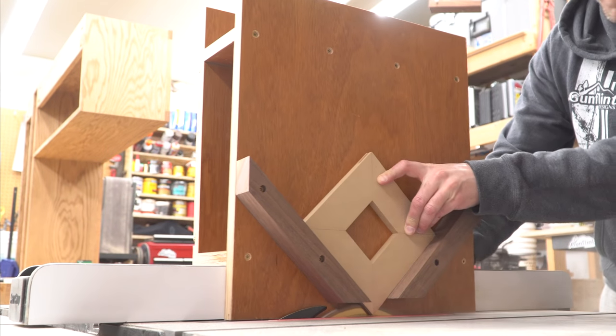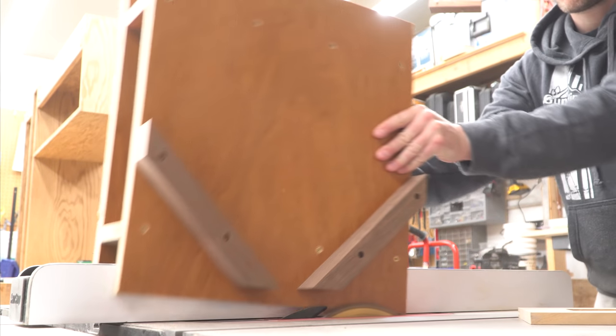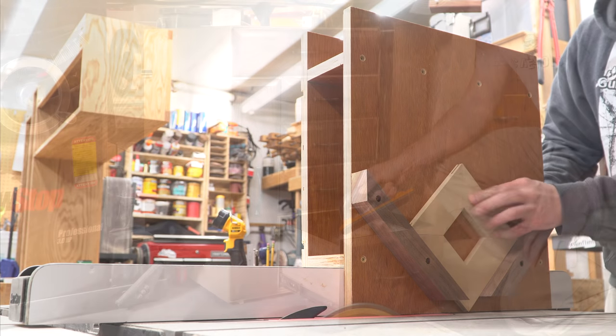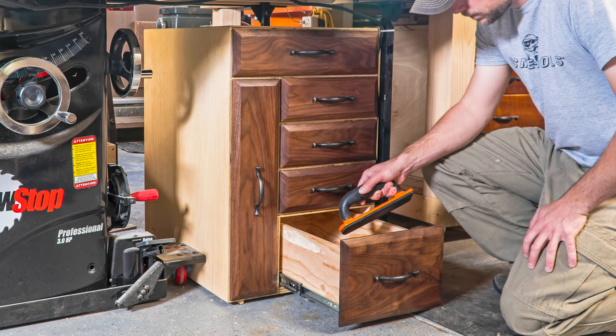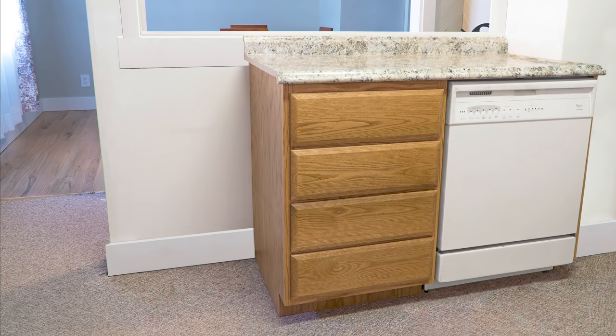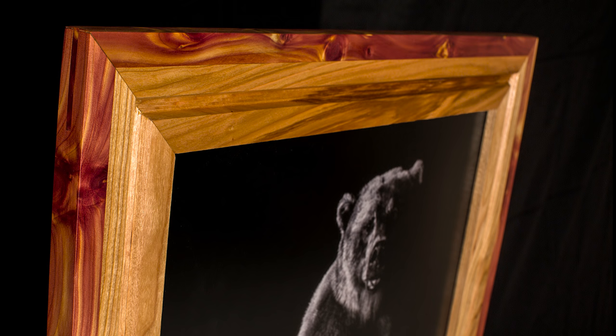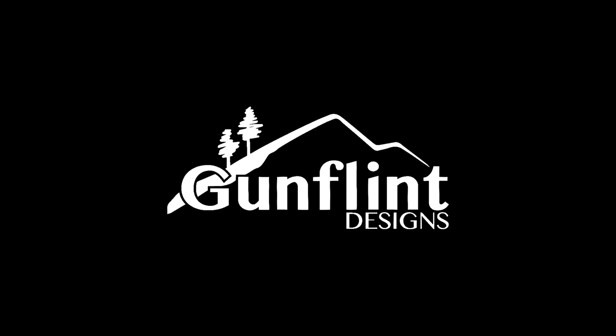This jig is going to really come in handy for me. With the ability to cut all these bevels and splines quickly, accurately, and safely, it's going to be a real time saver. You can see how adding bevels to drawer faces can add a nice decorative touch, or how adding splines to the corners of a picture frame can add a decorative touch and make it stronger all at the same time. Well everybody, that's about all for this one. I really appreciate you watching and I hope you got something useful out of it. If you wouldn't mind hitting that like and subscribe button, it would really help me out, and you'll be one of the first to know the next time I upload a video. Thanks a lot and we'll see you next time.